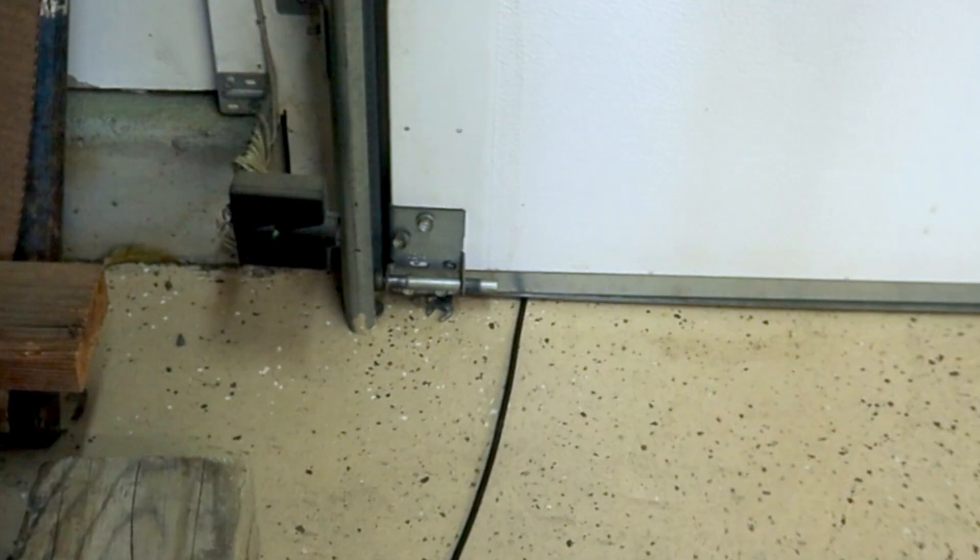The coax feed goes down to the ground and into the garage. You want to prevent your coax from getting smashed when you shut the garage door, and because this is a heated garage, we want to keep that heat in. What I did is I took a wrench and laid it on the ground right next to the coax, so when the garage door comes down it smashes against the wrench — which is about the same thickness as my coax — so the coax won't get smashed.